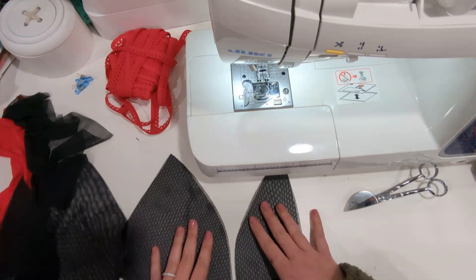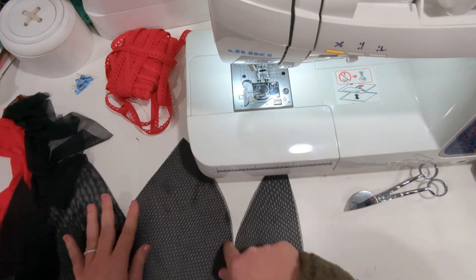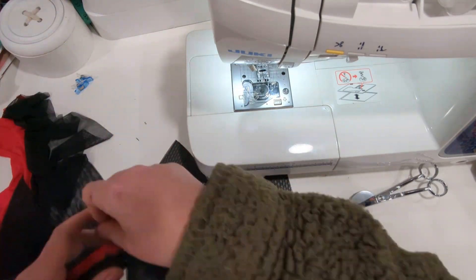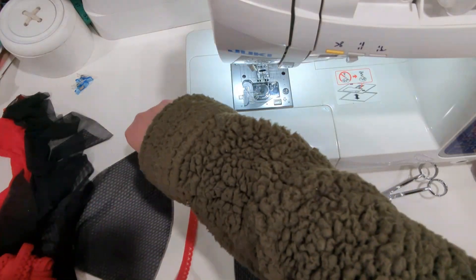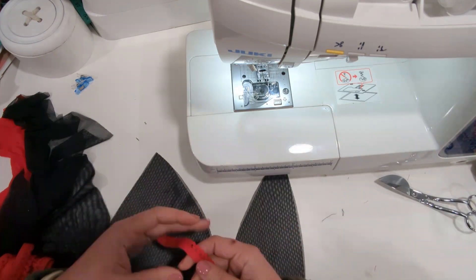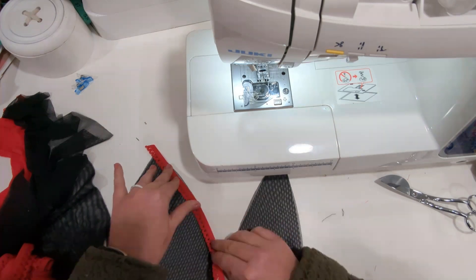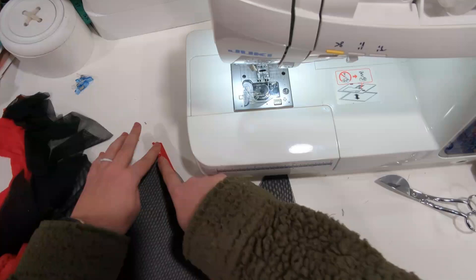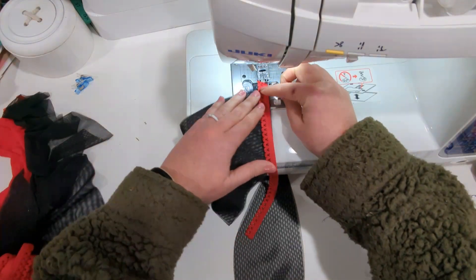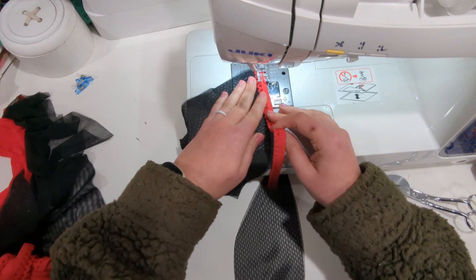Put them together wrong sides, if yours has a wrong side, and baste along all the edges, or again, use the basting spray. Then you are going to baste some picot onto your side cup along this curved edge. You're going to have picot in your cup seams and the panel seams.